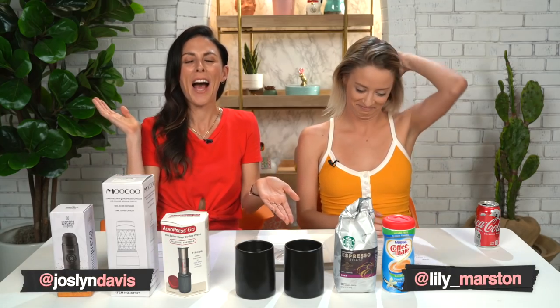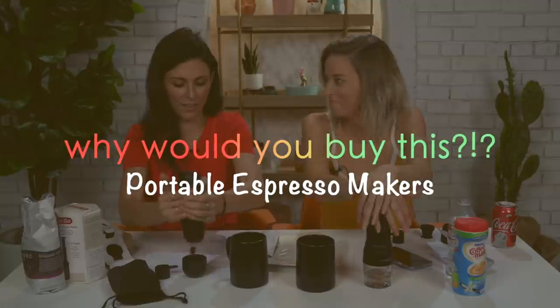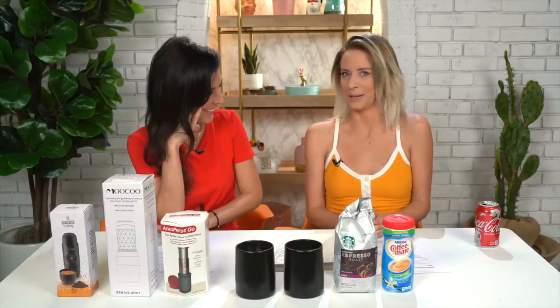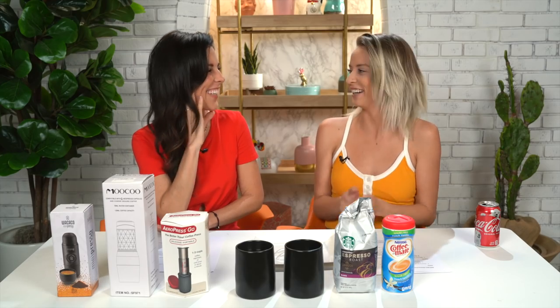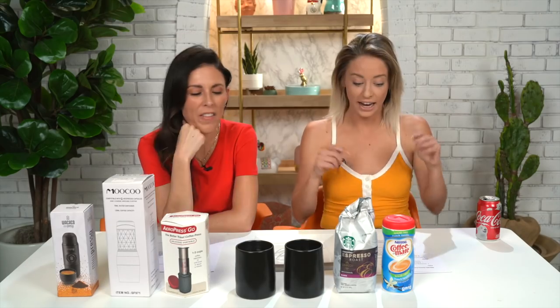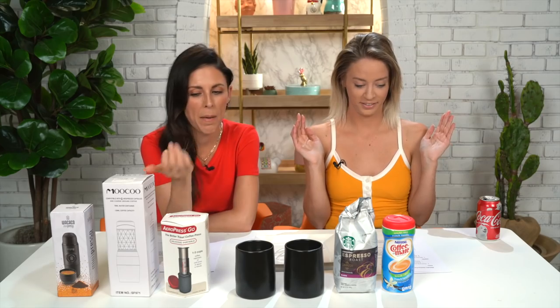Hello, friends. Welcome back to our shared channel. You are very much in luck today because we're doing another episode of Why Would You Buy This? It especially applies to me because I don't like coffee, but today we're trying espresso makers — not just any espresso makers, we are trying portable or travel espresso makers. We have three right here, different prices, and I am very excited about this. Even though this is called Why Would You Buy This? I would absolutely buy all of these.